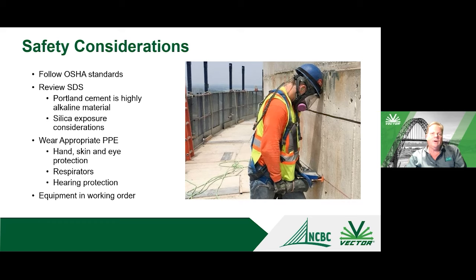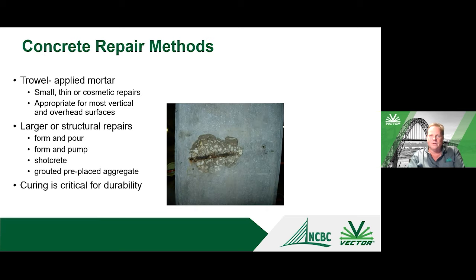Safety cannot be forgotten. We want to make sure we're following all appropriate OSHA standards. Concrete repair involves drilling, chipping, and grinding — all of which produce silica. There are significant silica regulations requiring respirators and other silica controls, so make sure workers are familiar with those standards and provided proper protection.